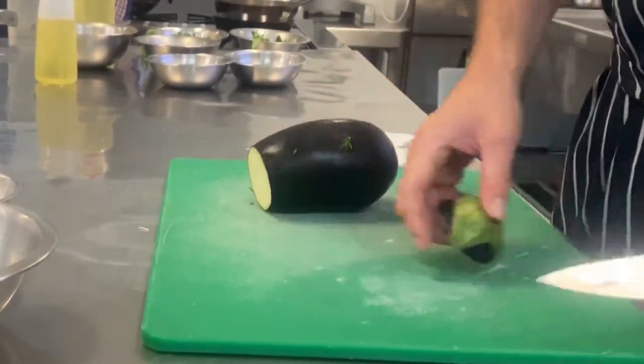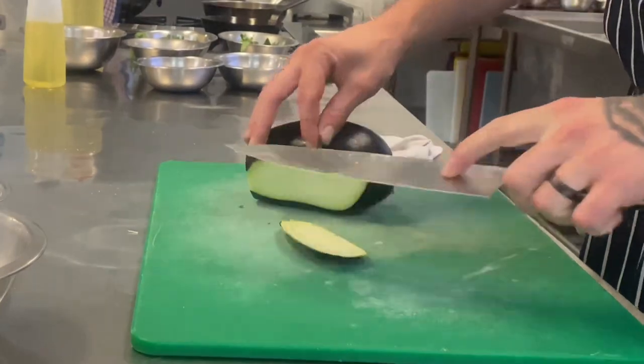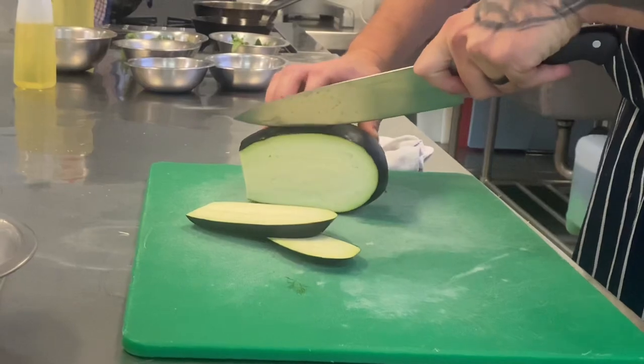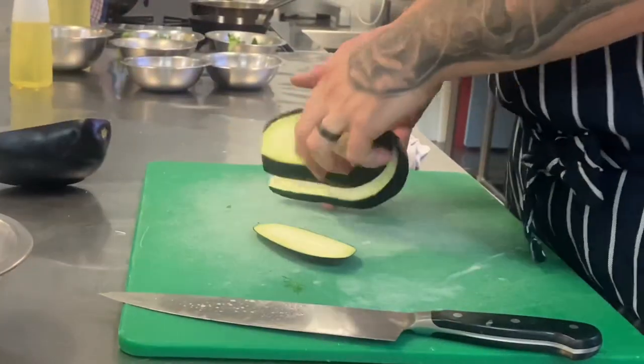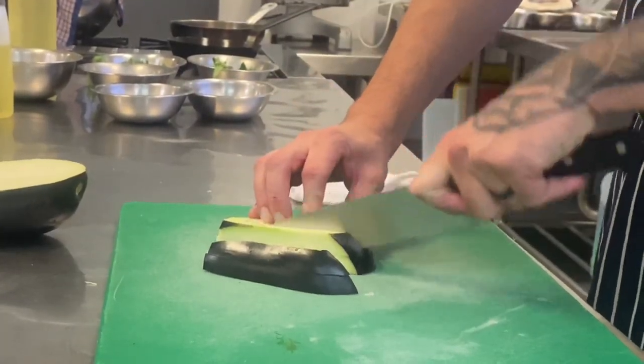Then we top our eggplant, slicing it into long strips. Any off-cuts can be used to make a babaganoush or for a ratatouille, using all the ingredients to create a sustainable dish. Once we have it in long strips, we can lay them down and cut into rectangles — a baton or jardiniere.